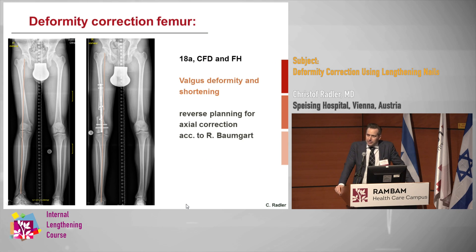We've been quite influenced by Rainer Baumgart because we've been using the FitBone nail for a couple of years. We've done about 50 FitBone nails and we're quite happy with those. The biggest problem was the size and that there were not many different implants. So we happily changed to the PRECICE once it came out, but we really keep using Rainer Baumgart's techniques.